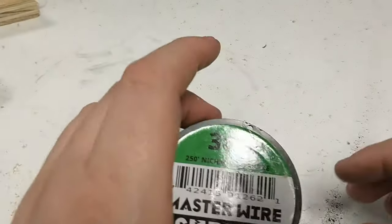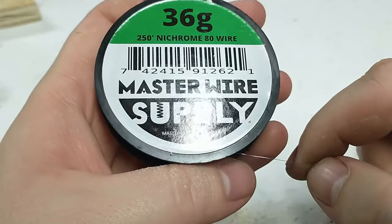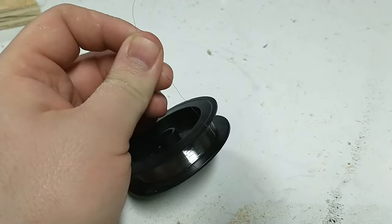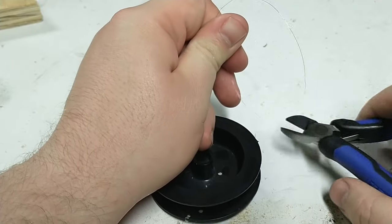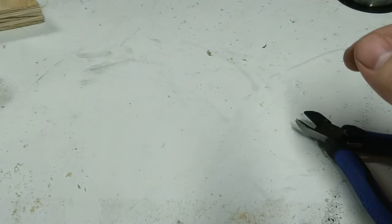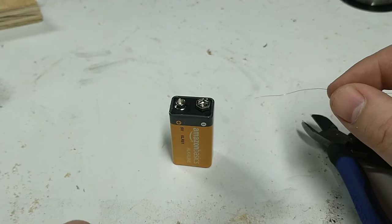We're going to start with some nichrome resistance wire. This stuff gets hot when you put a voltage across it — it's just like the wires in your toaster that glow when you push down your bread. You can get it on Amazon. I'm using 36 gauge here, which is about 26 ohms per foot. You can do the math to find out how many amps you'll get based on your voltage, but you can just use the link I'm showing here and you won't have any problems.